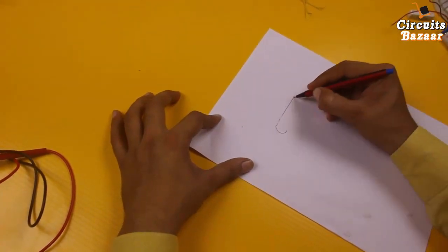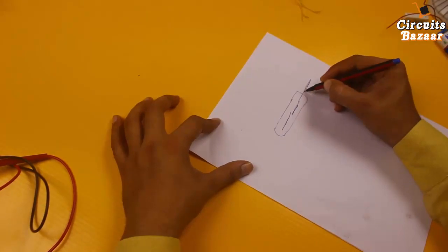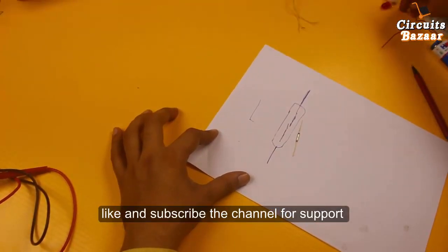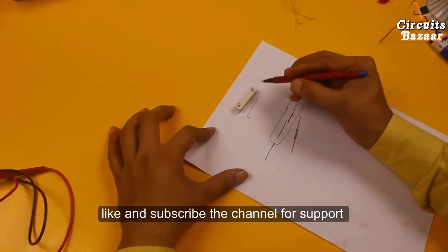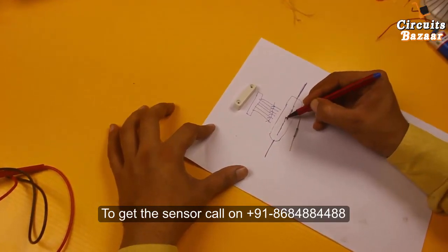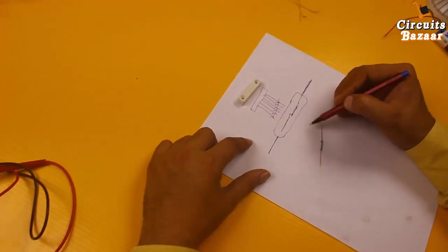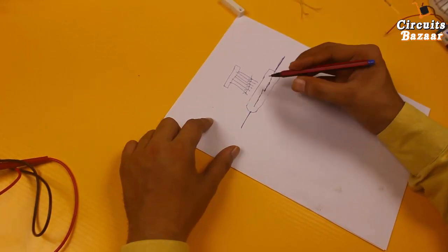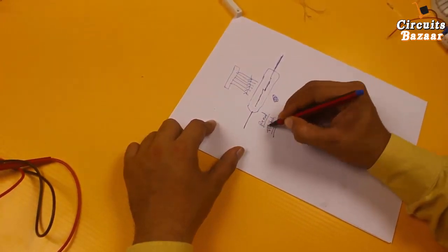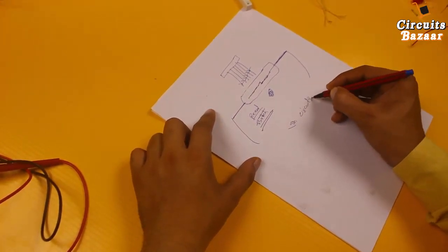On paper: this is the reed switch, in which there are two contact plates that get contact with each other, and these are the two legs. This is the magnet which generates the magnetic field. As soon as the magnetic field comes near, these two points will get shorted to each other — it is acting as a switch, based on whether the magnetic field is in the vicinity of this reed switch or not. You can directly use these two points in circuits.